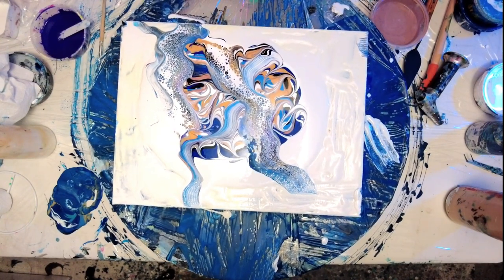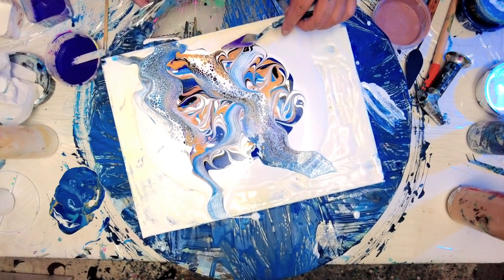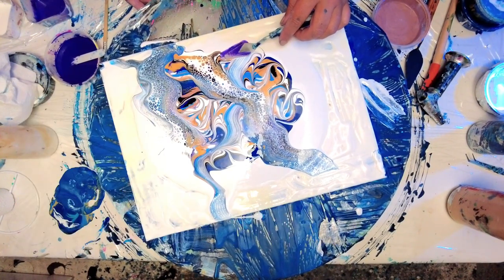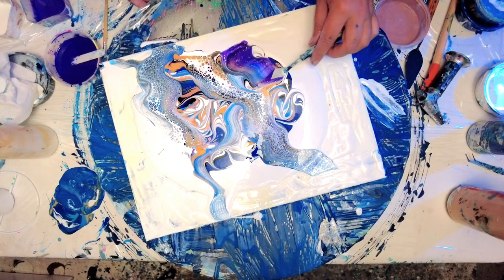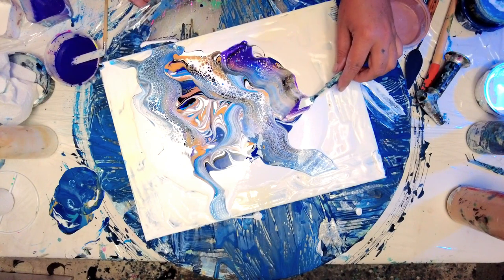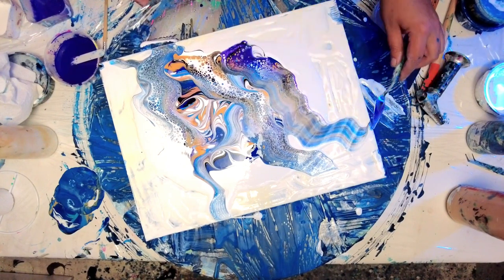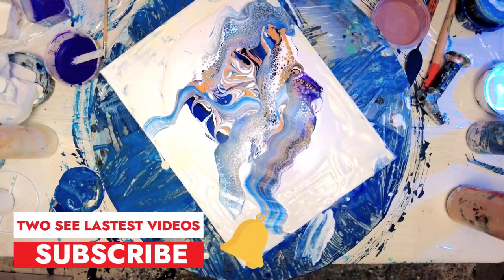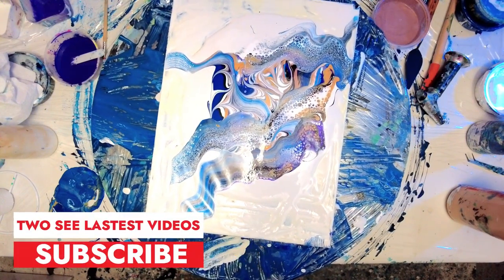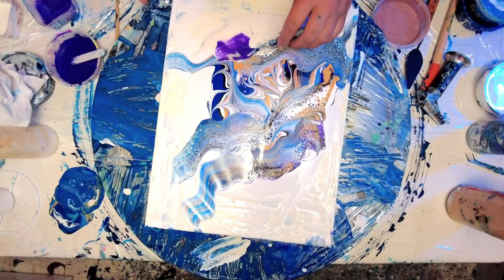Here I wanted to introduce a bit of color and lacing, so I mixed up a violet cell activator and added that through, and it worked really well. I normally make my cell activators with Liquitex or Amsterdam paints. This one was the Mead one from Amazon and it still worked out fine — those cells are beautiful.